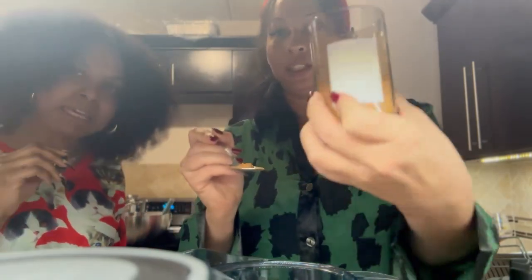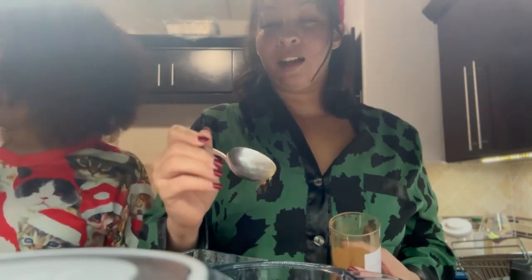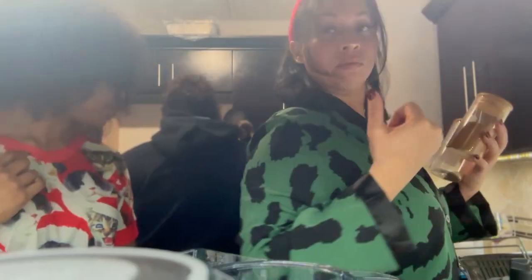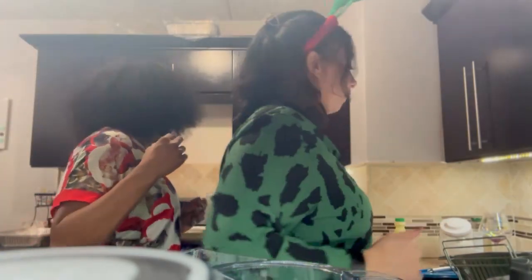Now we're going to put in the cinnamon — and how much cinnamon are you putting? Until your ancestors say stop. And then a little bit of nutmeg — this you want to go light on because it's really strong. Those shrimp smell so good. Back the fuck up, I was here first!